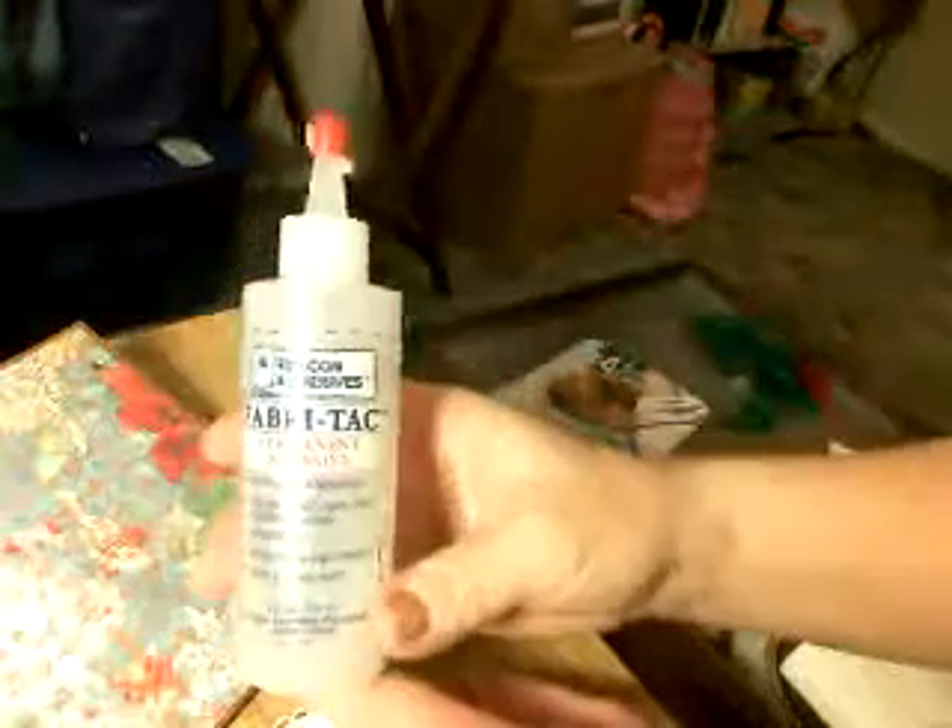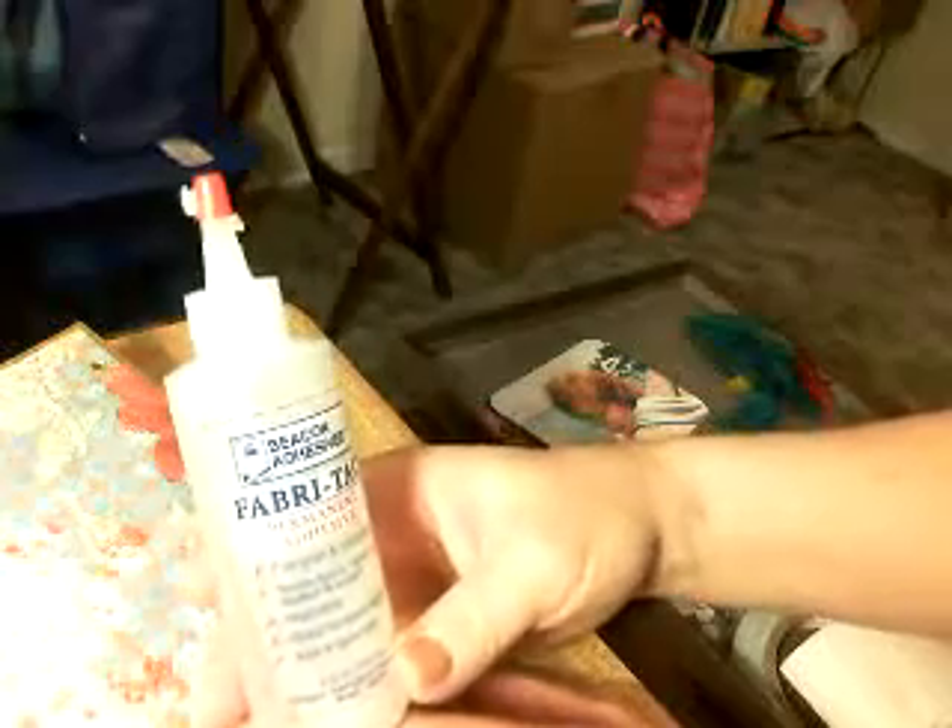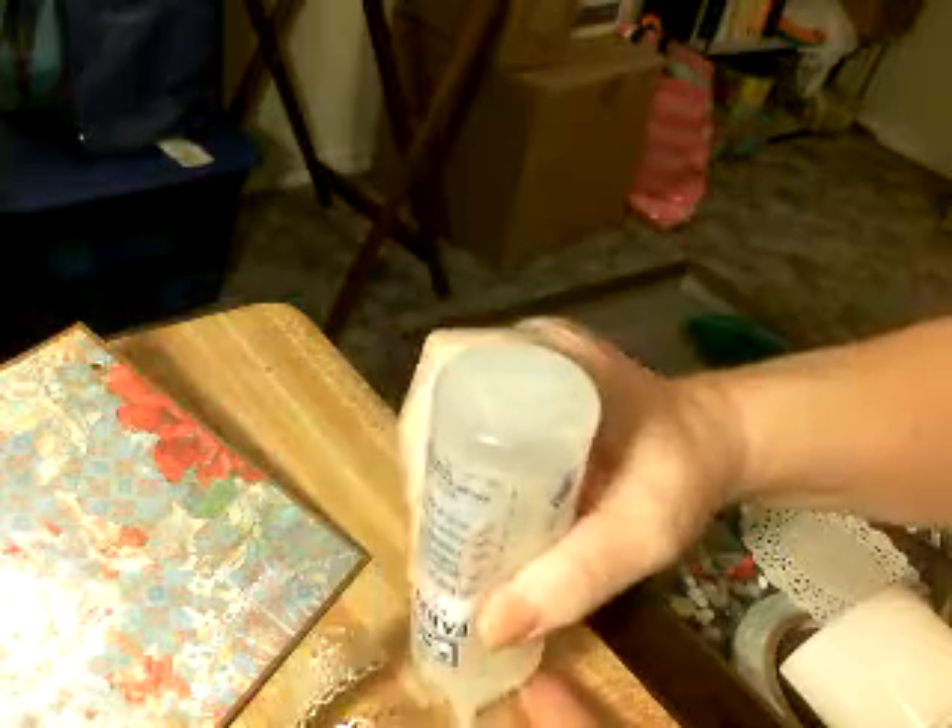I have this pretty gold ribbon, and I'm thinking before I put my picture I would like to put this here. What I'm going to do is put some glue — I love this Fabric Tack Permanent Adhesive by Beacon Adhesives. It works so good on lace. I've been using this for about a year now and I still have plenty left. It's a very thick glue, so you've got to make sure it's getting down there first before you can do anything.